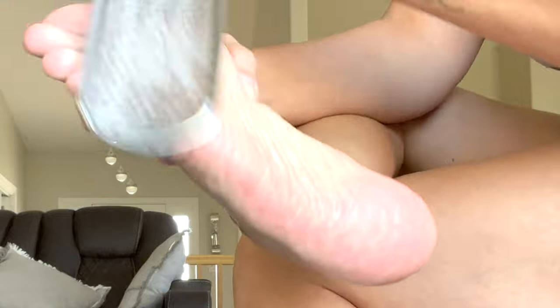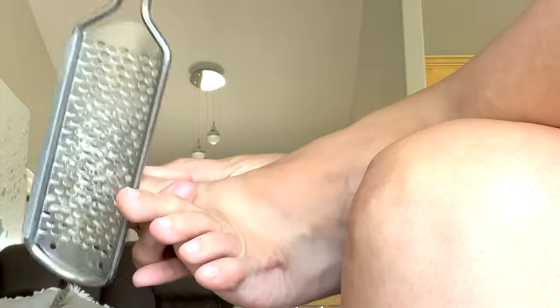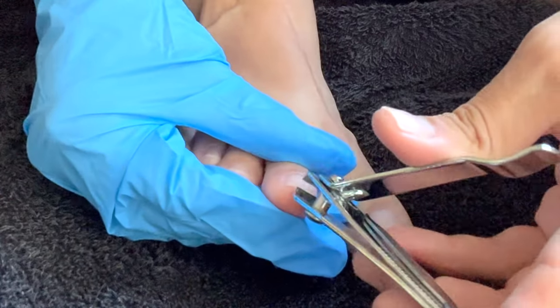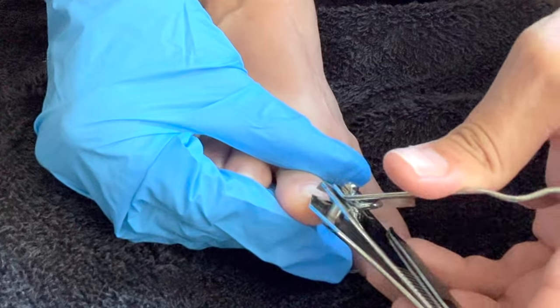When you use this tool, please be careful because I got myself pretty good — I cut myself. And since I'm working with my feet and I have a cut, I decided to wear a glove just to protect that cut.